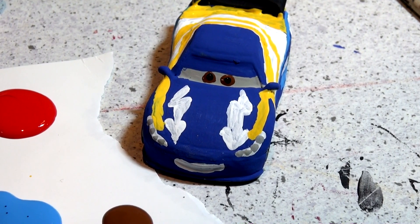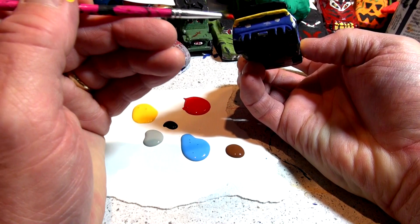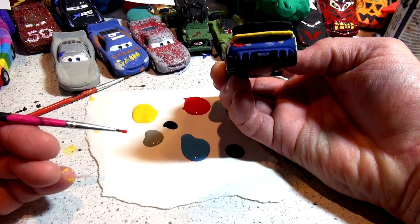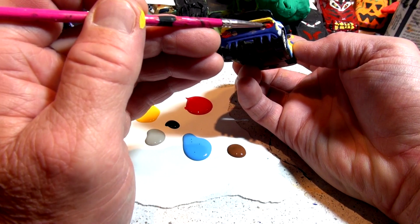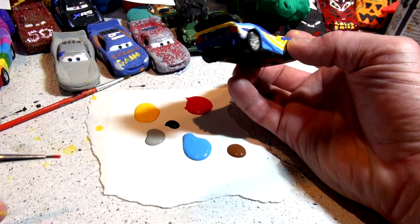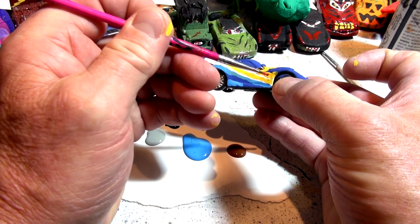Now I'll put the red stripes on. First I'm going to put the tail lights on — if you can see that in there — put the red stripe right there. One tail light. Perfect. Now the red stripes — the hardest part — to put the stripes in between the yellow. Are you ready? Here goes.